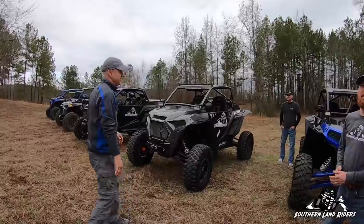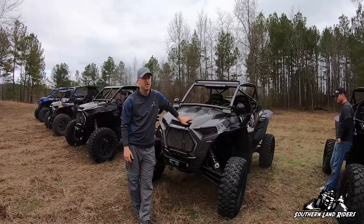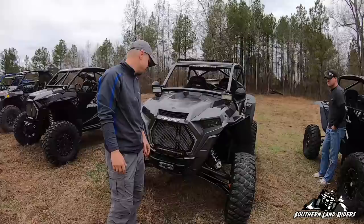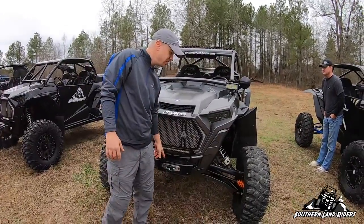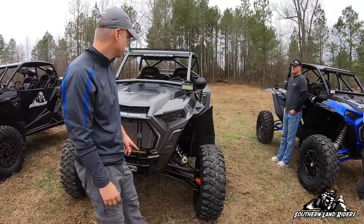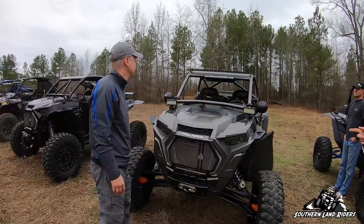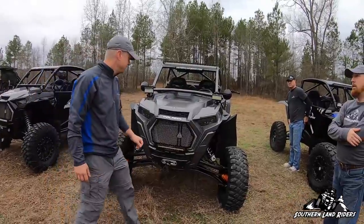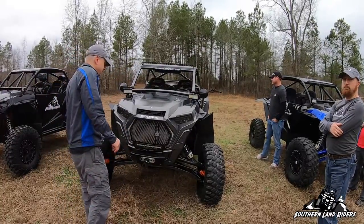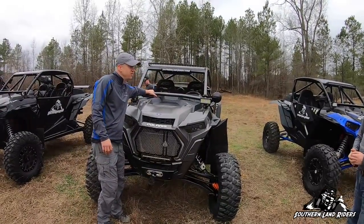This is a 2019 Turbo S. I came from a 2018 Turbo S, and before that a 2016 turbo like Benjamin's. Some things I've done — same Assault Industries grille that Benjamin's got, Polaris winch, Special Carriers lower A-arms, RCV axles, some cheap Amazon spotlights for about 35 bucks. I spray painted the titanium trim — took all the ugly red off it.